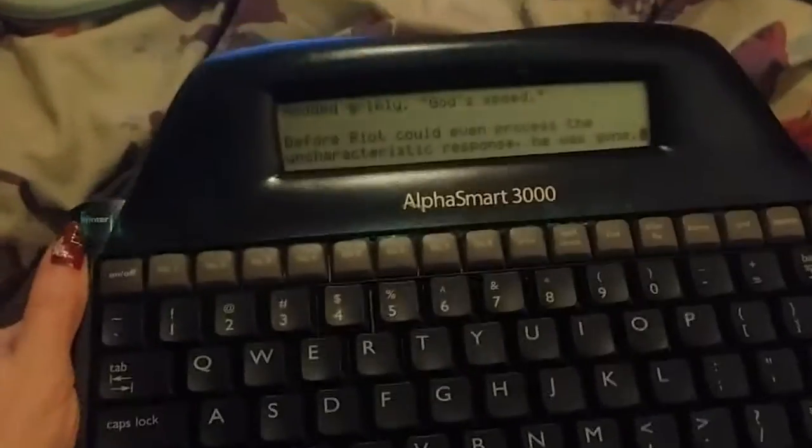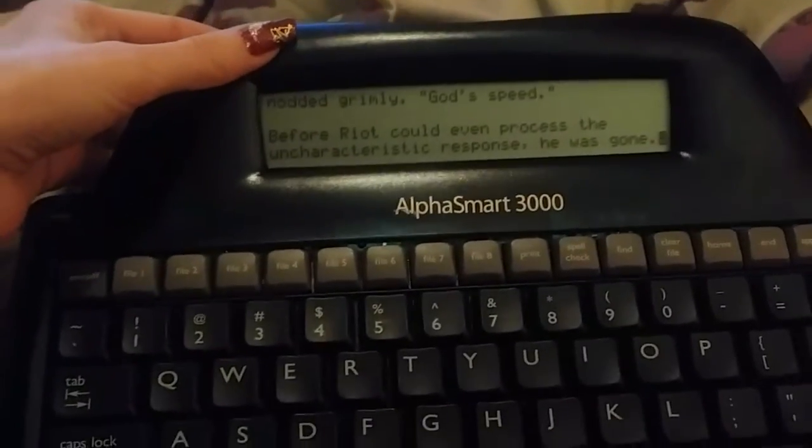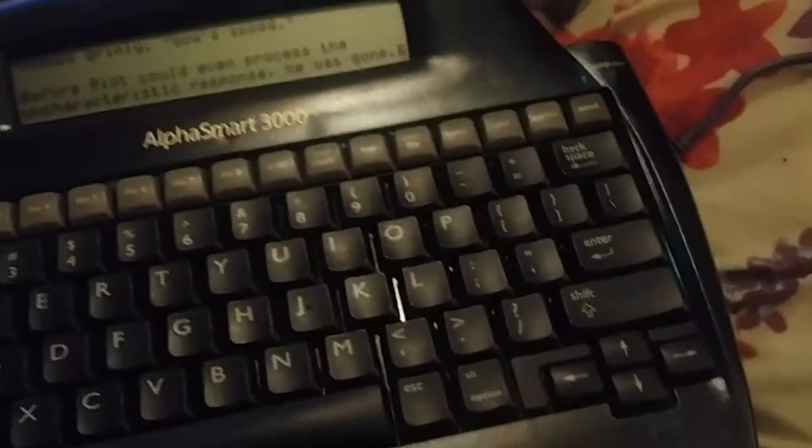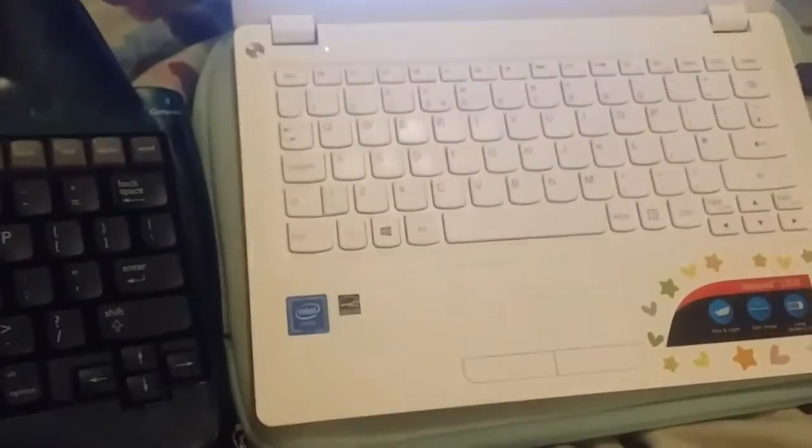Here it is and I absolutely love this thing already. As you can see it's got a really tiny screen, so there are no distractions. It's so easy to use. It's so much bigger than I thought it would be — for some reason I thought it was going to be quite a small keyboard, but it's almost full size. Compared to my laptop it's pretty much the same size as my laptop keyboard.